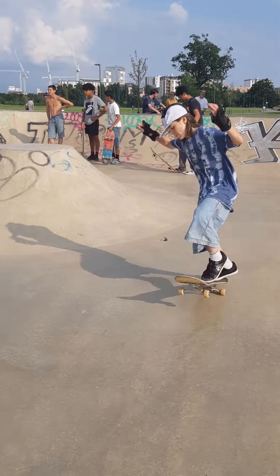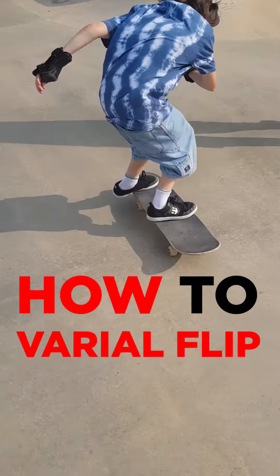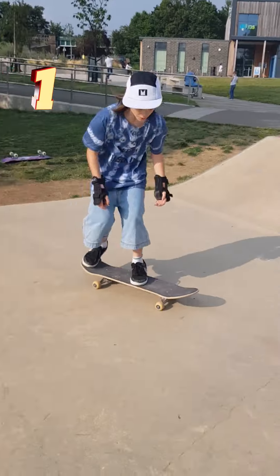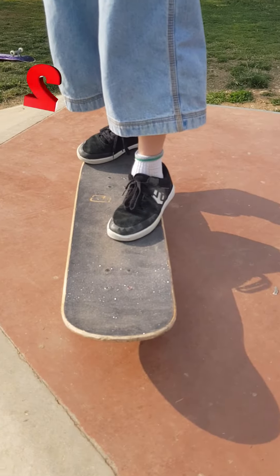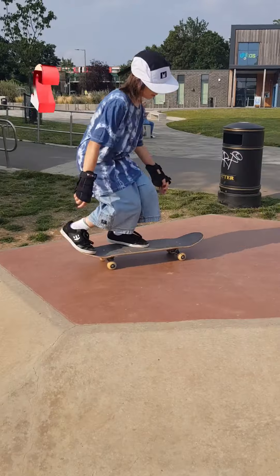Hello, my name is Noah and today I'll be teaching you how to do a varial flip. For this trick you'll need to be able to do a pop shove-it and a kickflip. Front foot in the position of your kickflip and your back foot in the position of a pop shove-it.